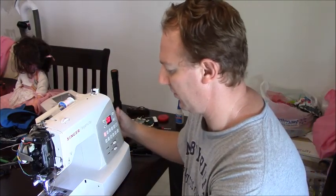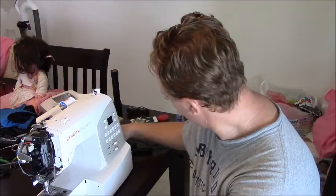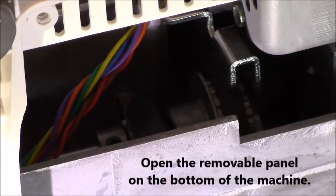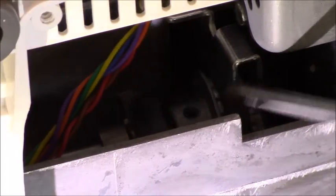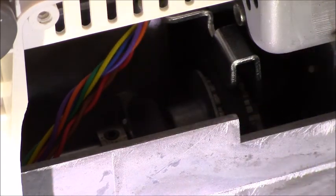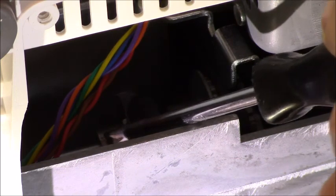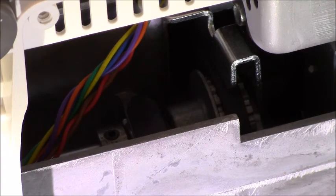I'll hook this over and unplug everything. I've got this panel up here for you guys to see. There are a couple of adjustment points here — one here and one here. These are our adjustments.